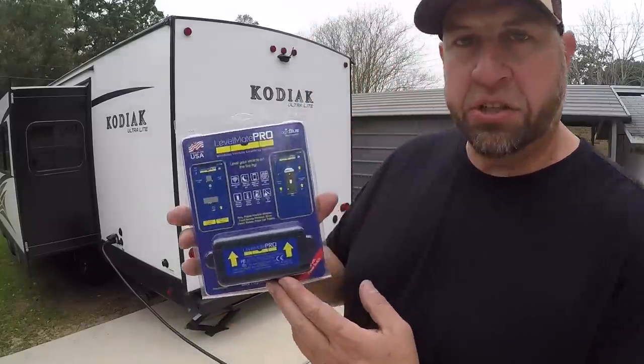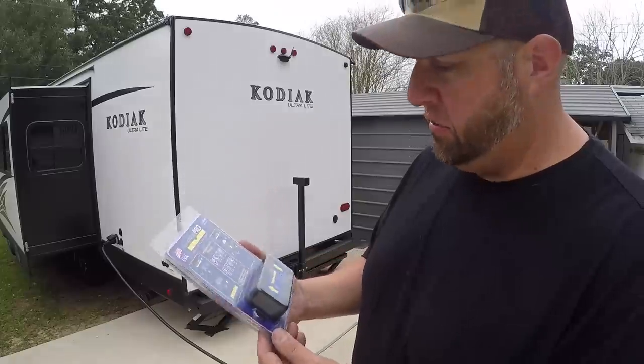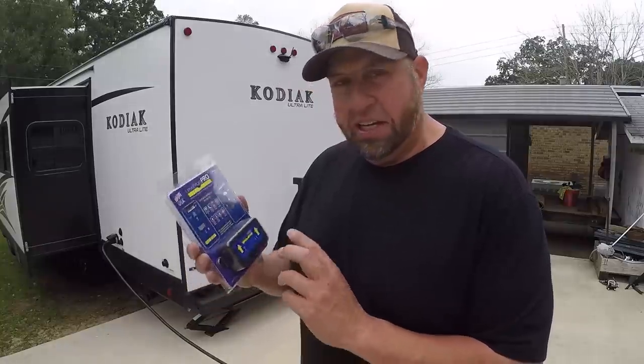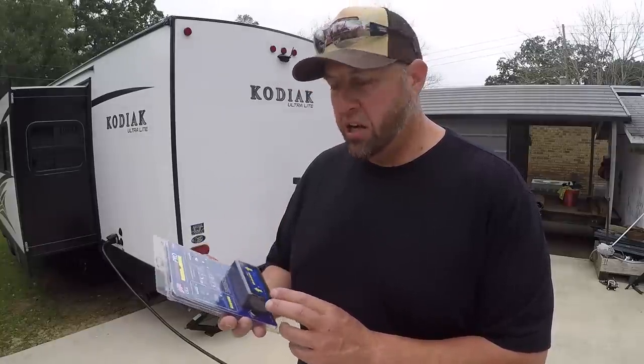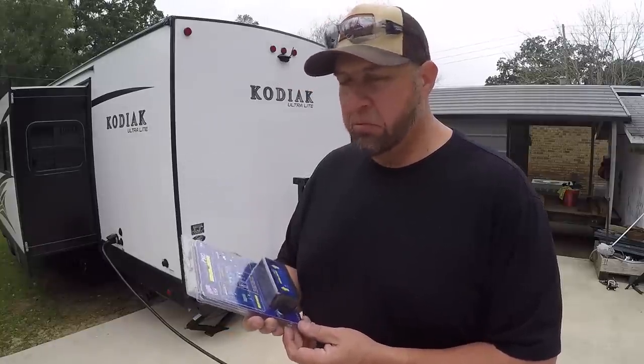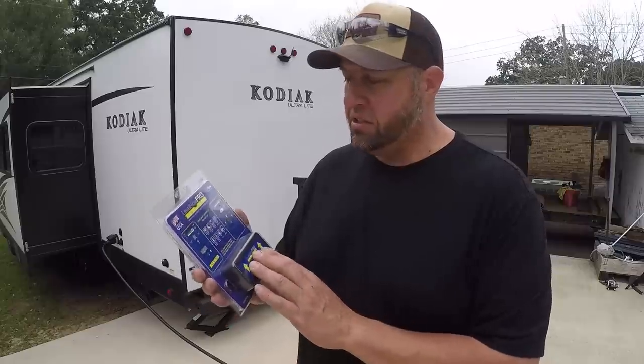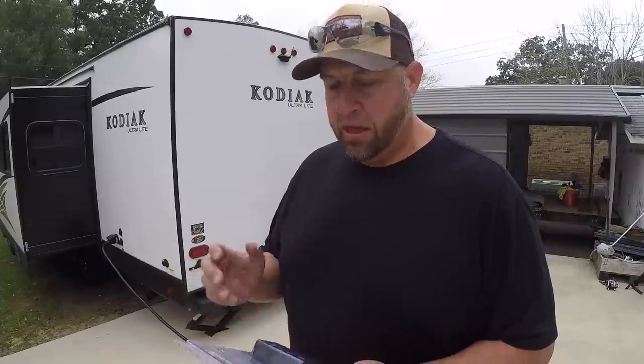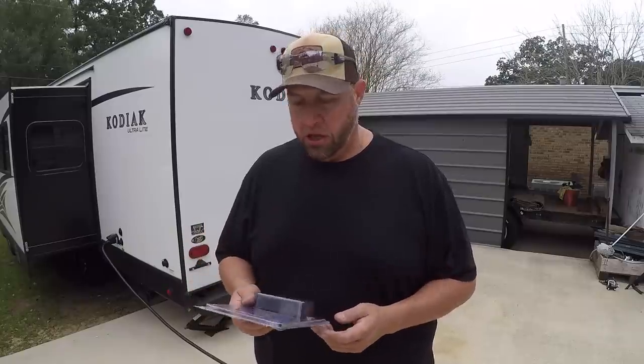This was actually a gift given to me by Abby's dad, Steve. Thank you very much for this — it's an awesome gift. He uses it in his trailer and he just raves about how nice it is and how easy it is to look at your phone when you back into your campsite. The app shows you how far off you are side to side or front to back and how far you need to raise or lower it to get it perfectly level.